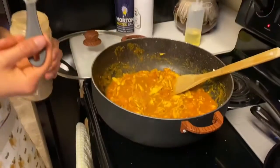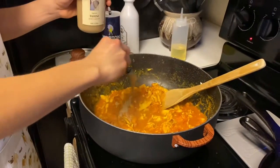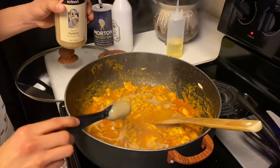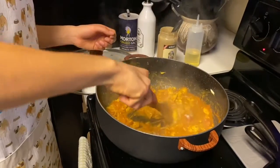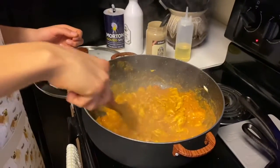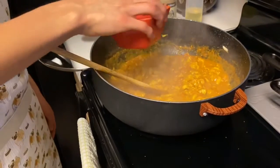Once the curry begins to look like this, we're going to add in the tahini. We're going to let this simmer for about 40 minutes, then come back and check on it. To make sure the curry doesn't become too thick, we'll be adding in some water just as needed.